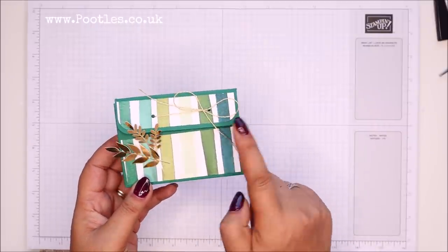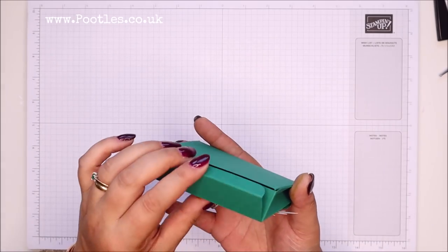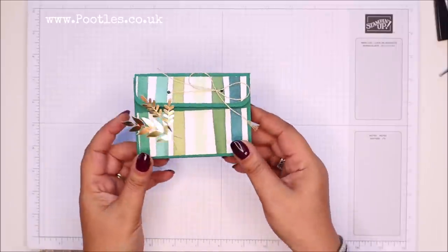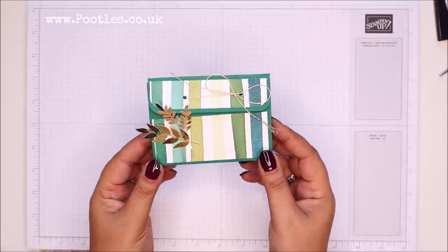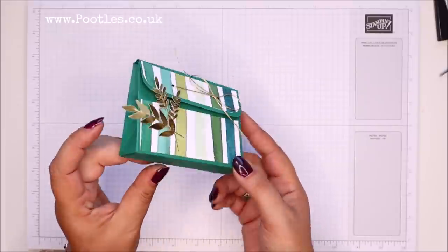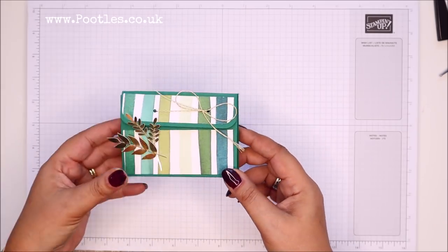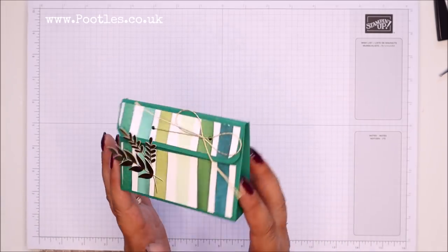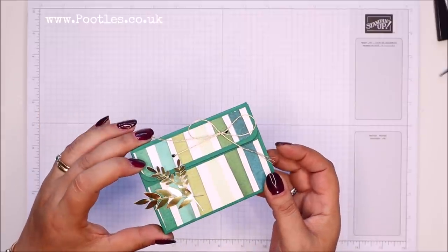It uses one piece of adhesive to keep it closed, ribbon to tie it, and you actually open it at the bottom. I first developed and designed this style of box or bag back in 2013 — one of my very first projects was a variant of this — and I've continued to design lots of different sizes. This is one I made about three years ago, but I'm just recreating it for you today.